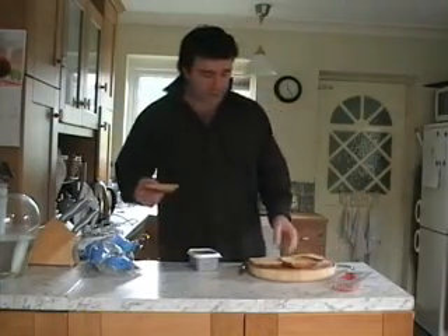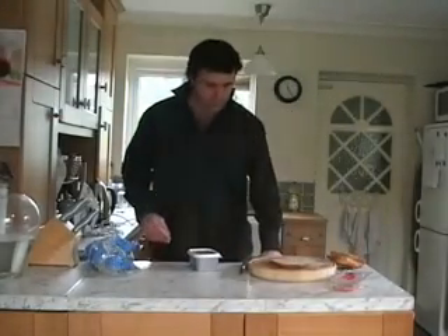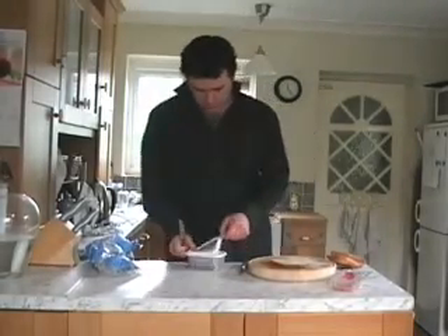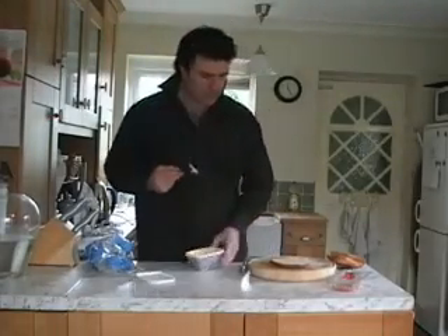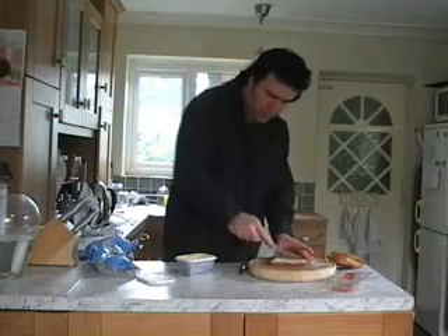Now while the old bacon is cooking, you don't have to be standing over it like an idiot — you can be getting on with other things. Butter the bread: get yourself a decent knife, one of these little babies should do it. Just whip that open, get yourself a nice little bit of butter on there, and then delicately spread the butter on the bread.